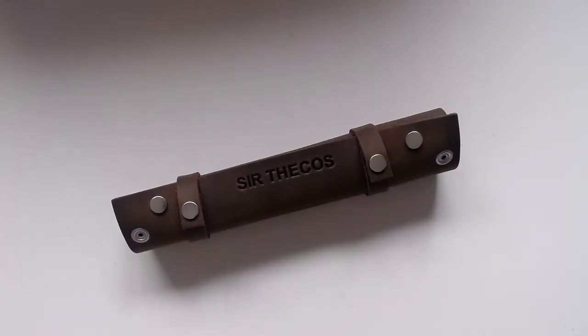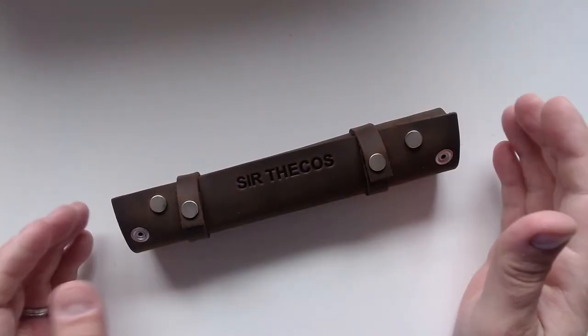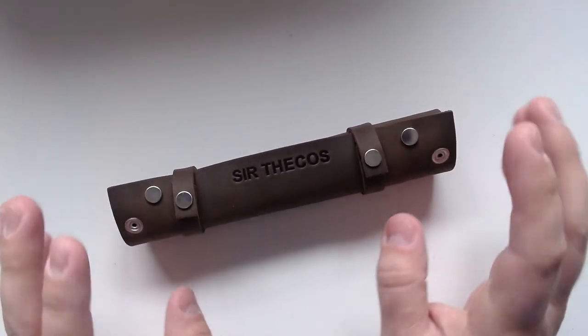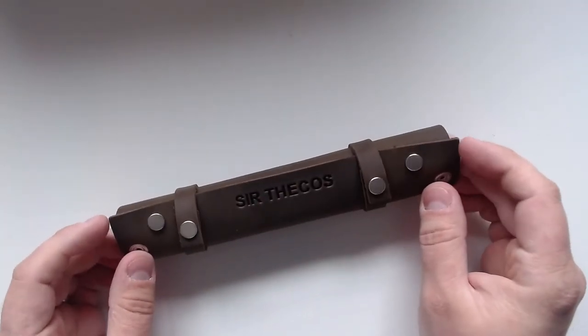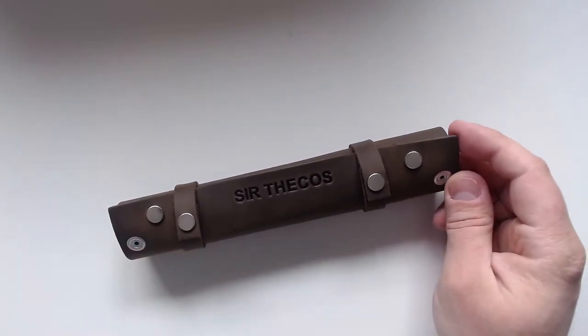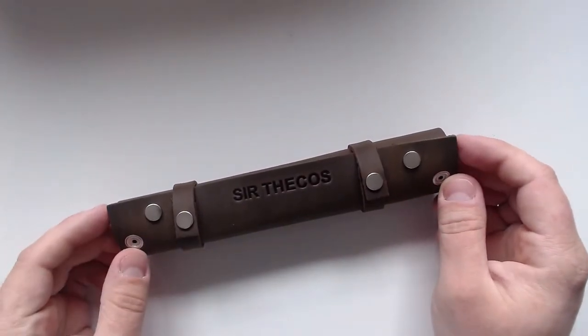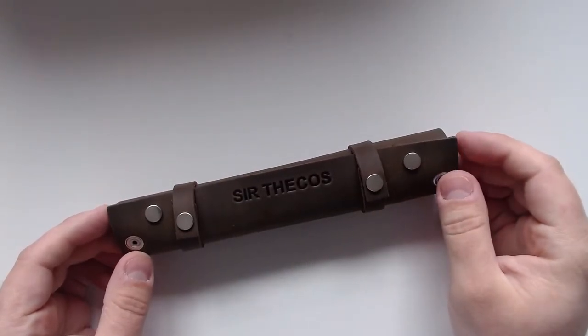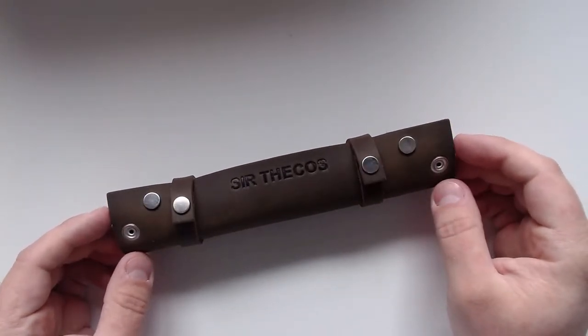Hey everyone, this is Sir Thakos back with another video and today this is gonna be a short one-off one. So as a little backstory, I was asked in the comments if I would start using a dice tower or something like that for the playthroughs I do, and to be honest, this is something that crossed my mind for a while now.